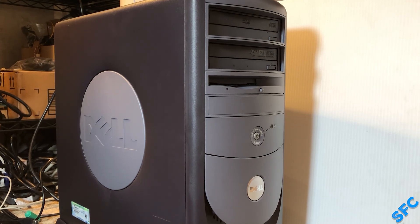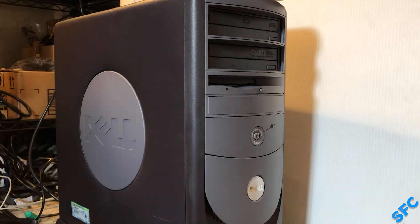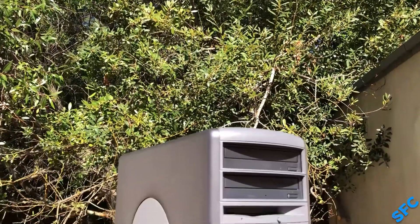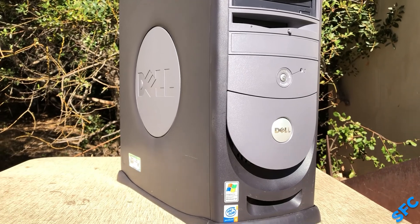Sometimes, well, every time I get a chance to pick up a computer destined for the shredder, I will jump at the opportunity. This time, this has resulted in a most unhappy, but surprisingly clean, Dell Dimension 8400.